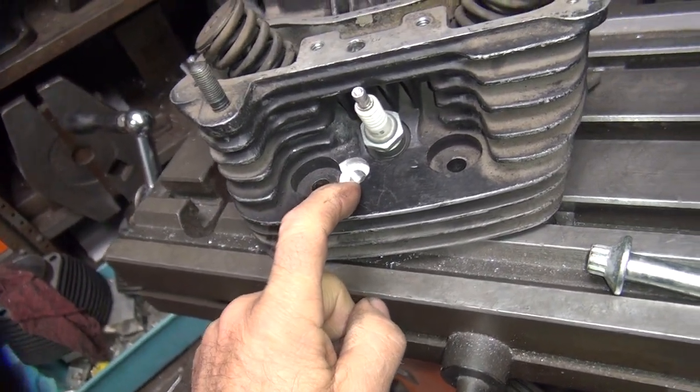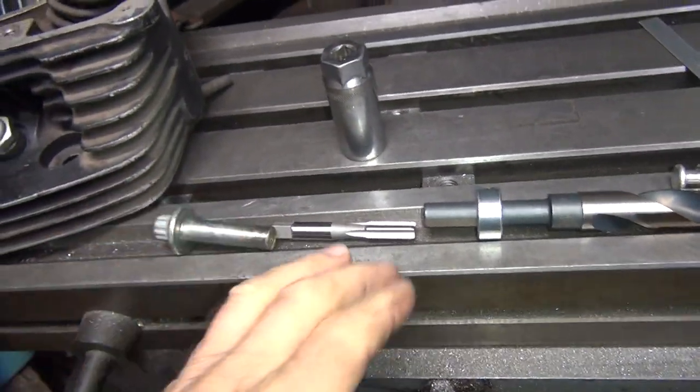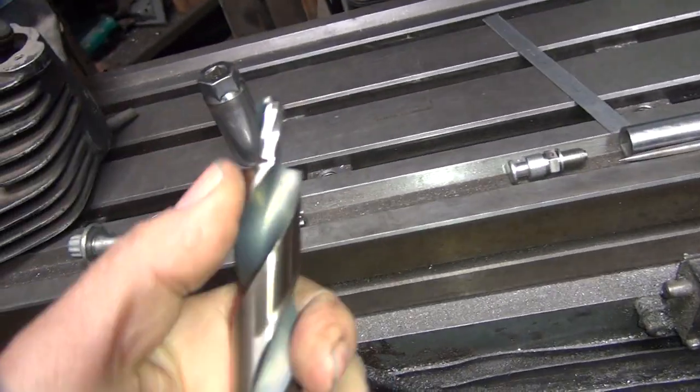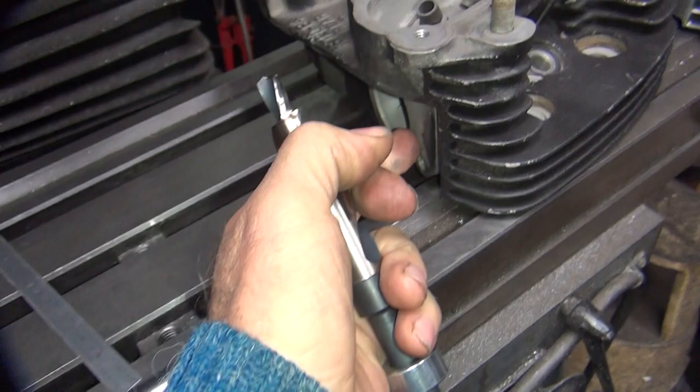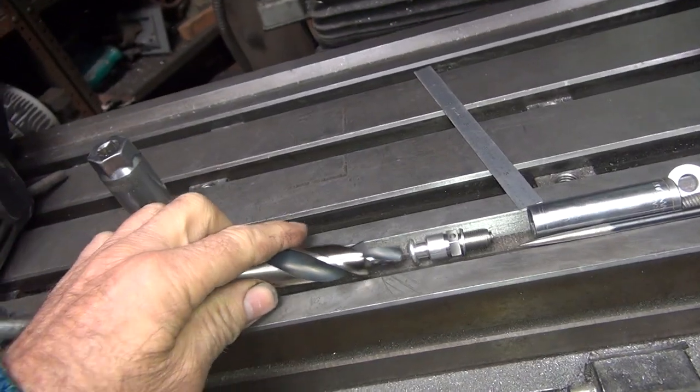If I get an eighth of an inch I'm really happy. Either way, this needs to be shortened up, because if you go too deep you're going to hit the valve seat, and if you go too little you'll have another issue.